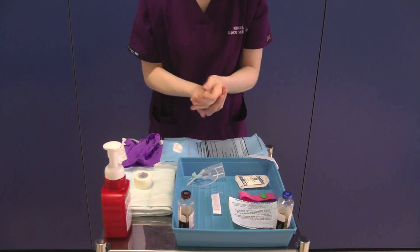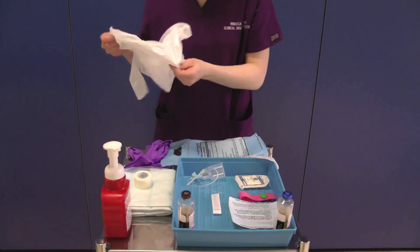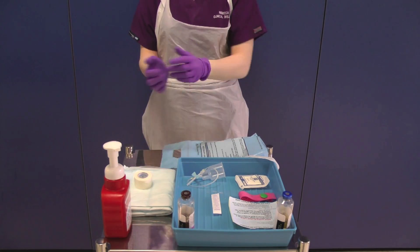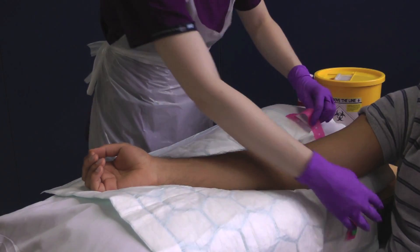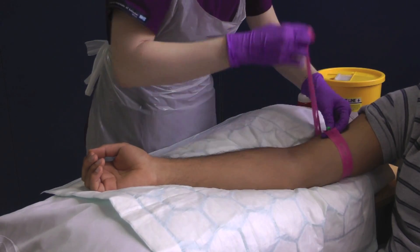Decontaminate your hands and apply an apron and non-sterile gloves. Reapply your tourniquet to distend the vein. Do not repalpate the cleaned area of skin.